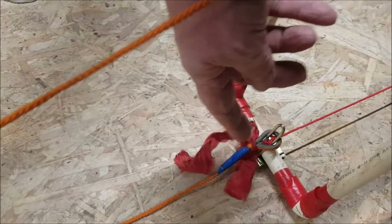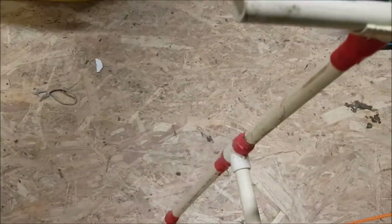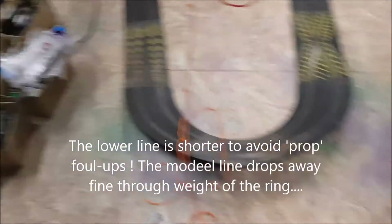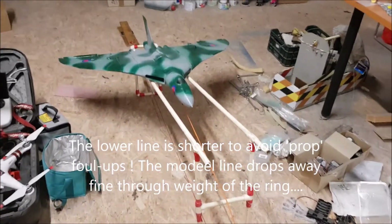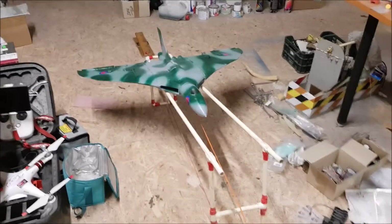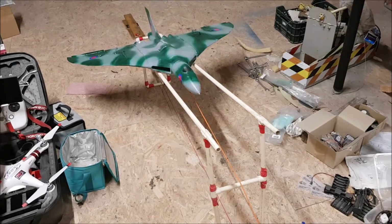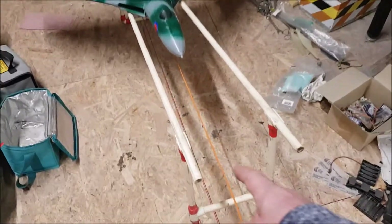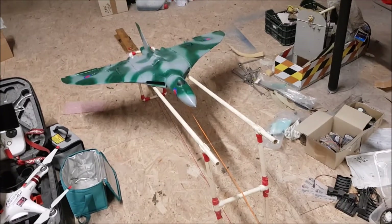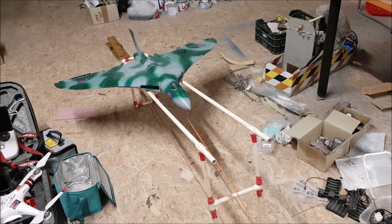The tension pulls that off, and then the tension transfers to the model line and drags the model. With that system, using a pitot tube and no thrust from any EDF or prop jet, I've actually had 113 kilometres an hour recorded off the end of the ramps on a 64 millimetre T-45 that's been launched off there.